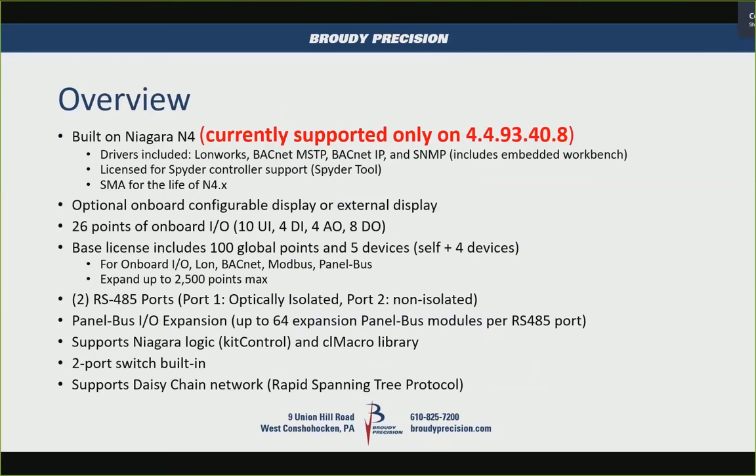It is only supported on one specific build: 4.4.9.3.40.8. You can't go to 4.5 or 4.6 with it — you have to stay with this until they come out with newer versions built for this product.